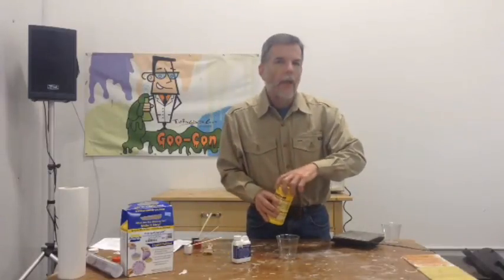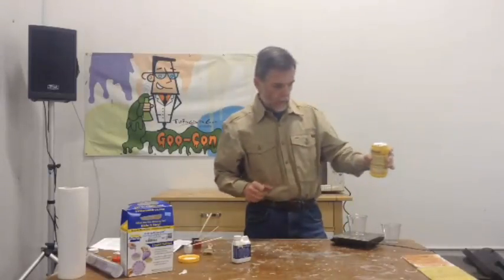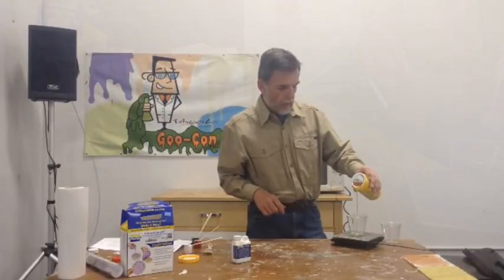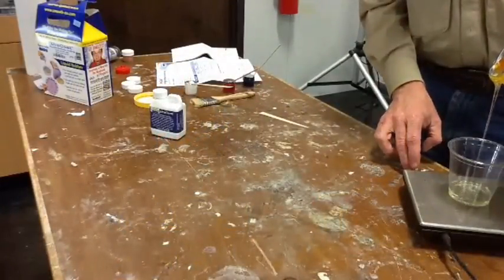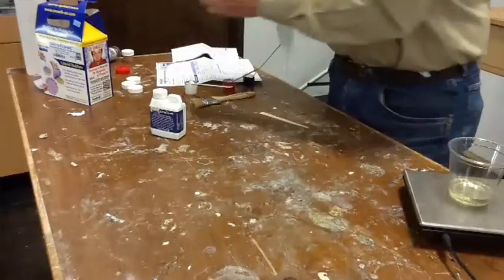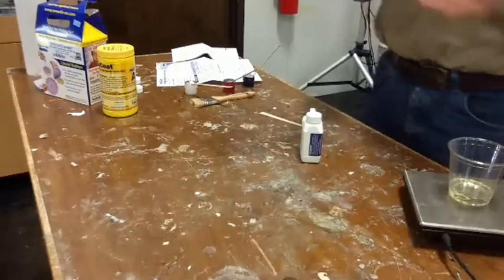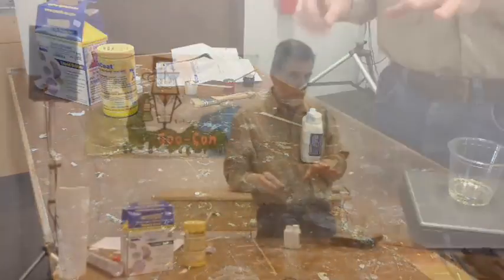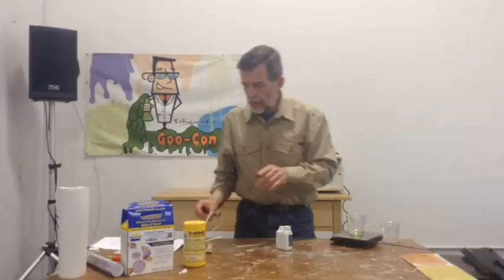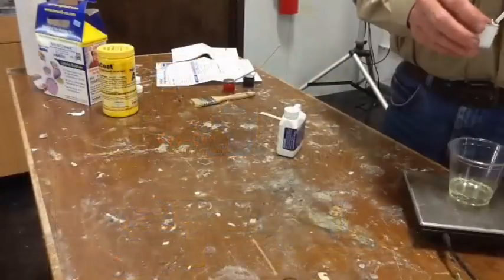This material mixes 10 to 1 by weight. So, handy scale — I can see the scale, you can see the scale, but I can see the digital readout and you cannot. I did zero out the scale. I'm going to put one ounce of this goop in there. Now, I'm going to kind of violate a rule here — I'm going to throw some color in this side.